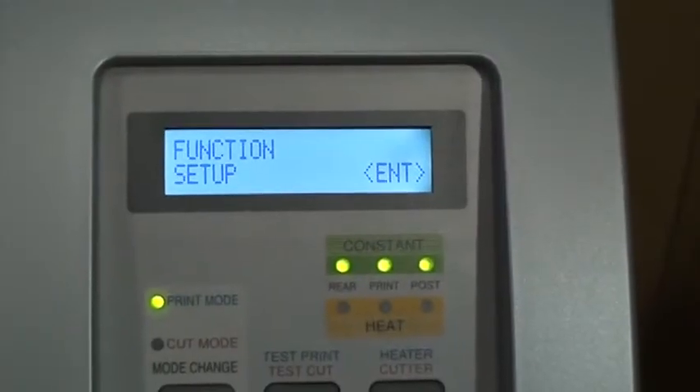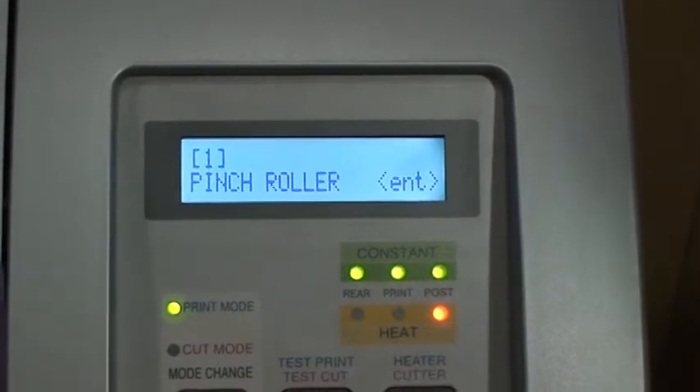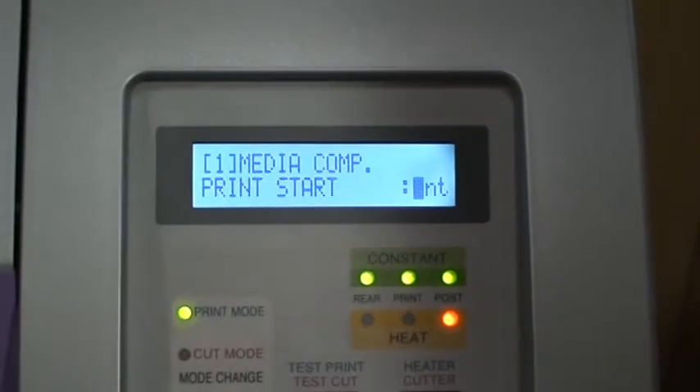To begin, press the function key and press enter. Select setup type 1 and scroll down to media comp. Press enter to begin.